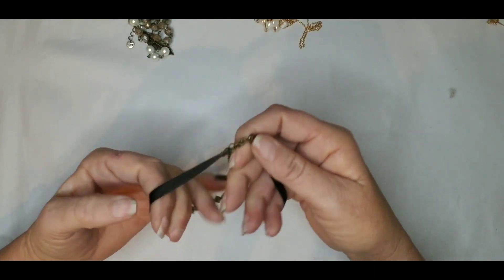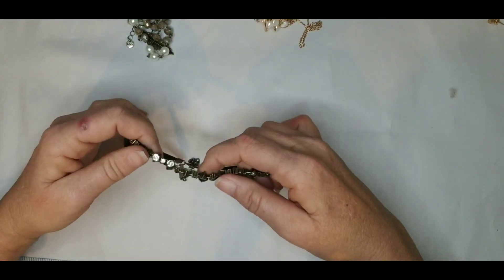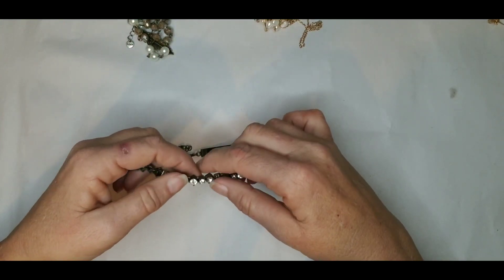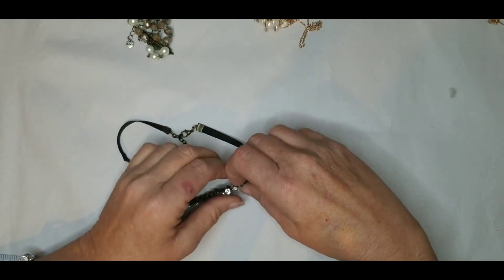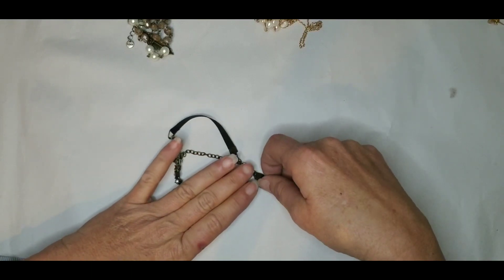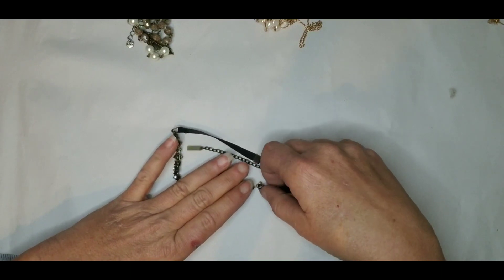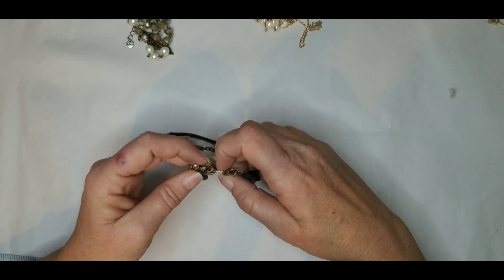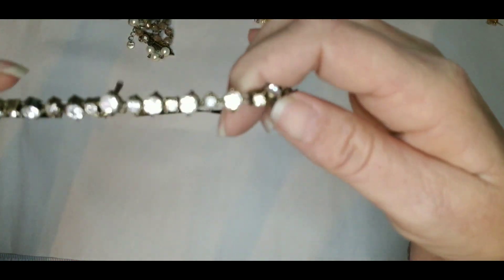Sugarfix — this is a choker for those of you that like chokers. My fingers are not working well today. Looks like there may be a loose string here — yep, so this is going to just go into craft.